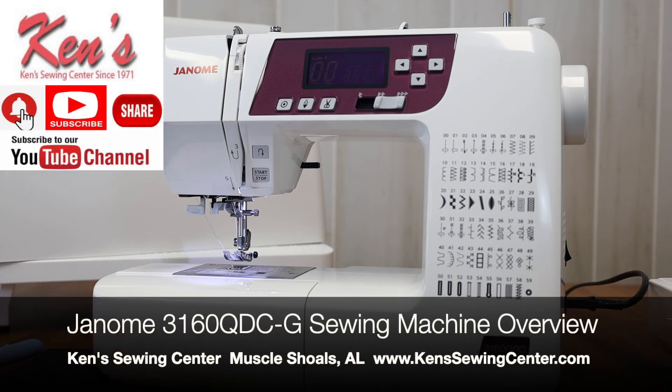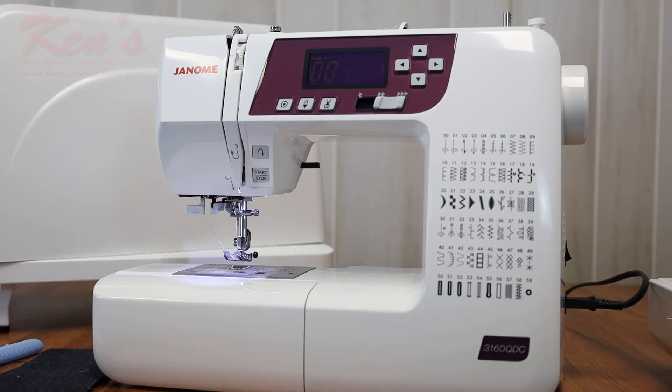In this video we're going to talk about the Janome 3160 QDC G. The G stands for great, and this machine has been in the Janome line for well over 15 years, so it's a good, well-tested model. We've sold thousands of the 3160 over the years. I sell a lot to people getting a first machine, a backup machine — quilters really like it — and it's built very well, as you'll see in the demonstration with the types of materials it can sew.